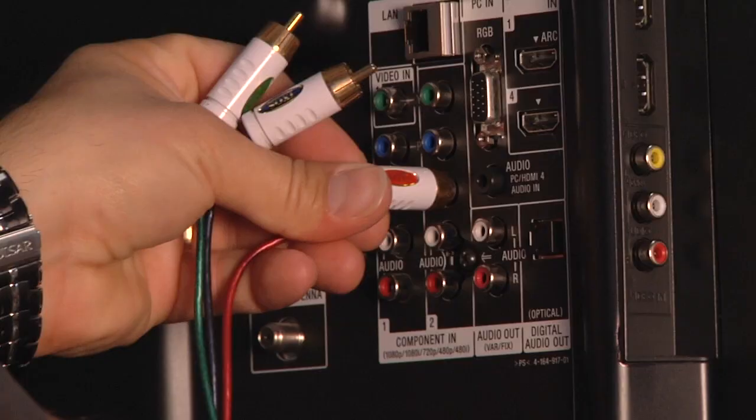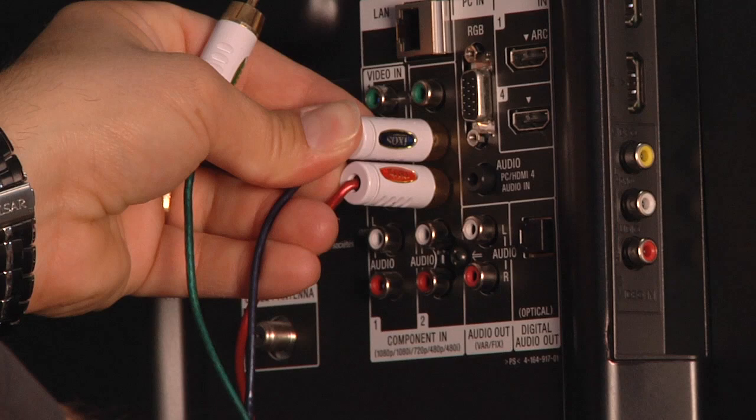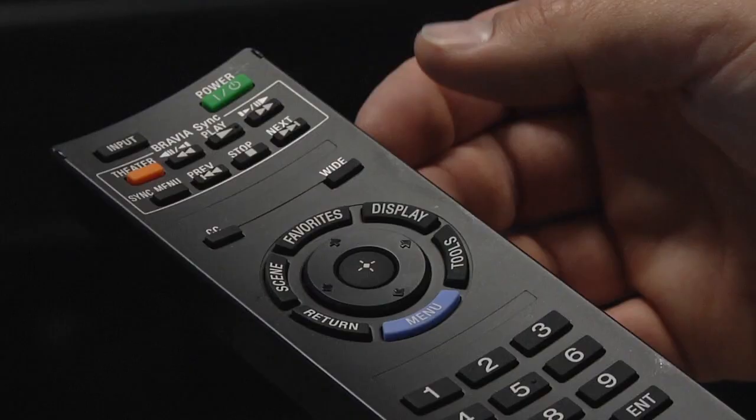Next, you will hook up those same cables to your television — to the back of your television. Take note of where you plug them in; it's labeled with the corresponding video plug-in or input.